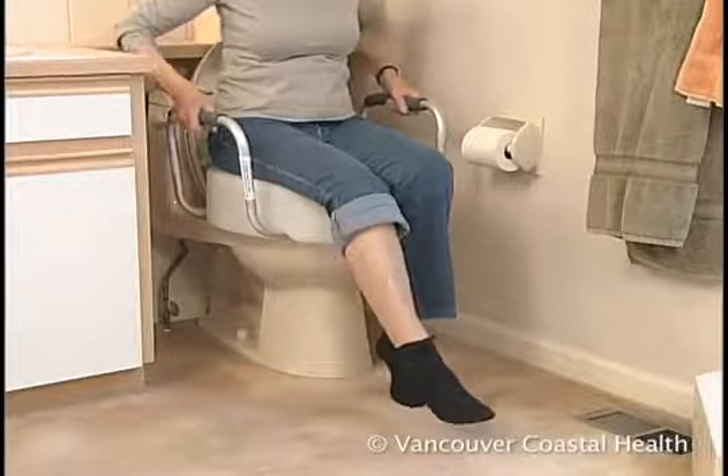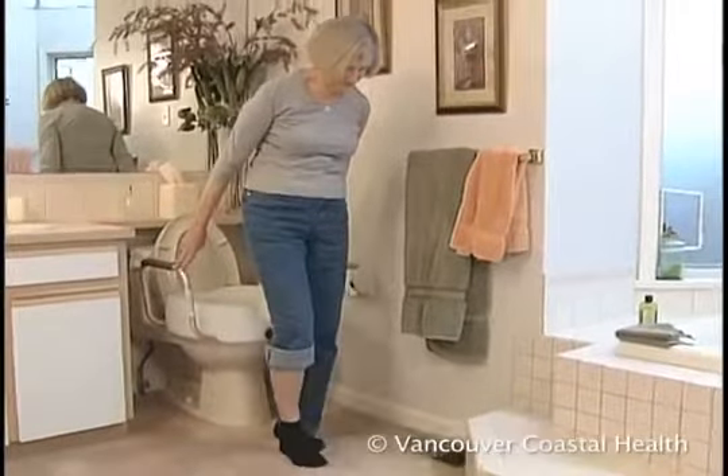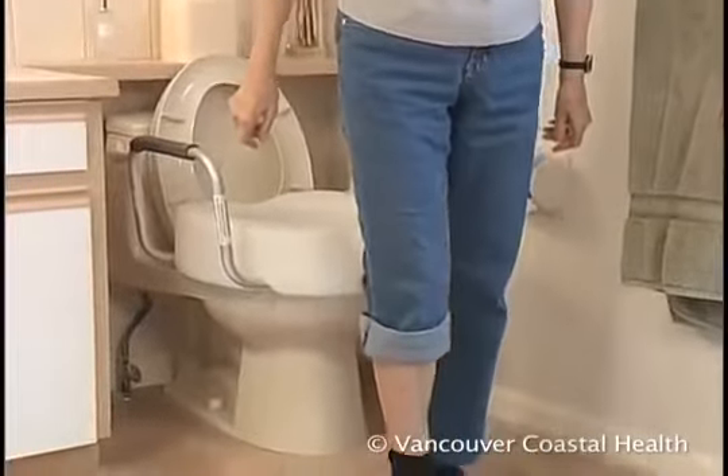If you're not using armrests, the bathroom countertop should be close enough so that you can push up from it to stand. Sit back up to the raised toilet seat as you would to a chair or bed.